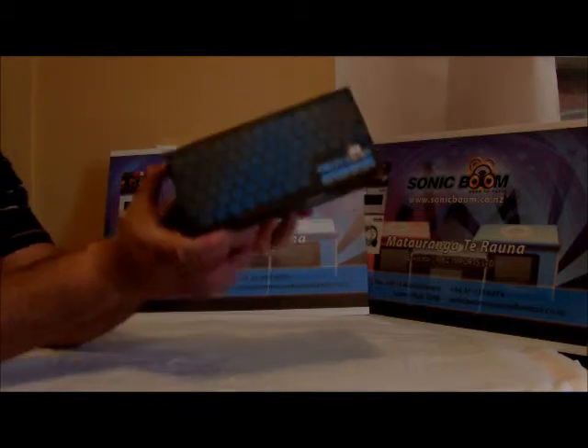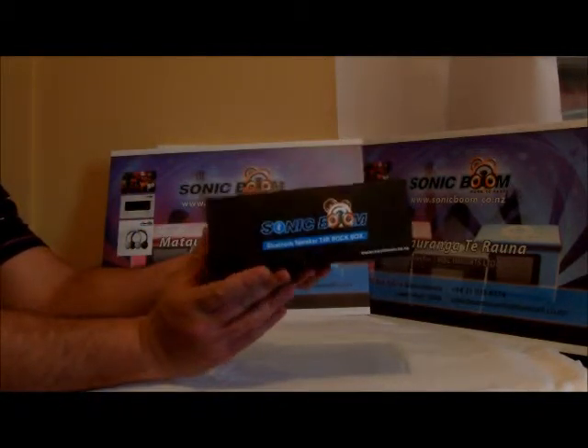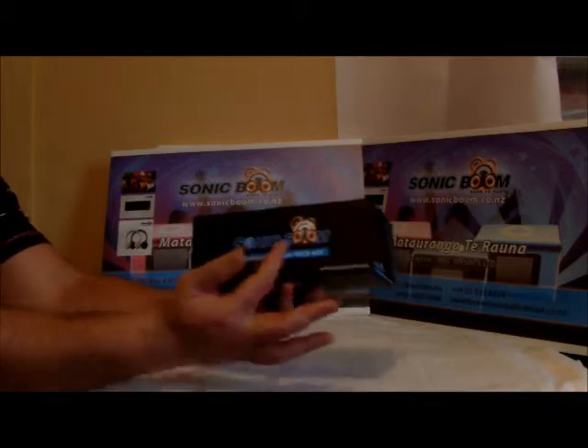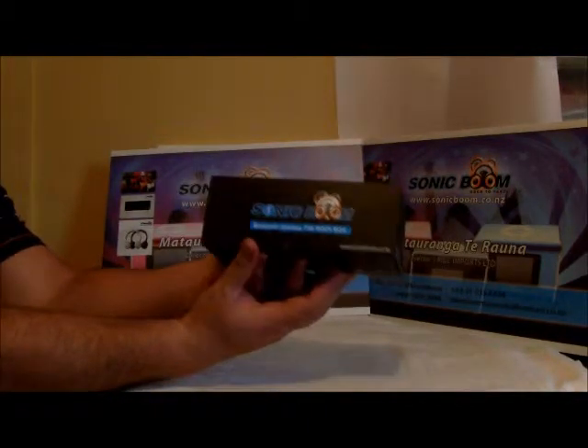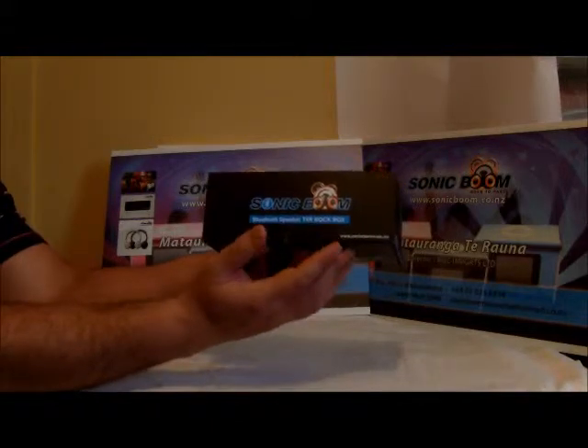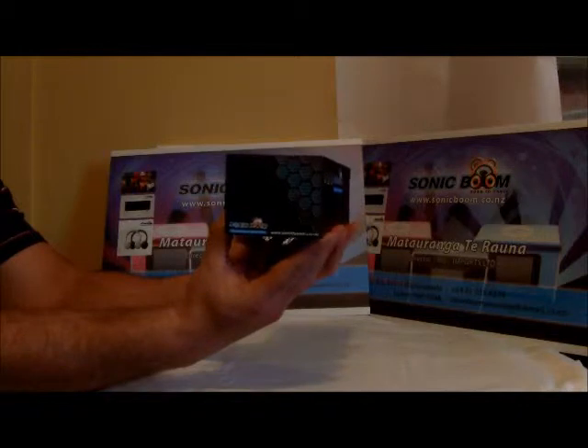So here it is — here's the T4 Rockbox. This is the top of the box, this is the front of the box. On the front you've got the Sonic Boom label, so this is sold on www.sonicboom.co.nz. Bluetooth speaker T4 Rockbox — you've got the website over here and the side of the box.